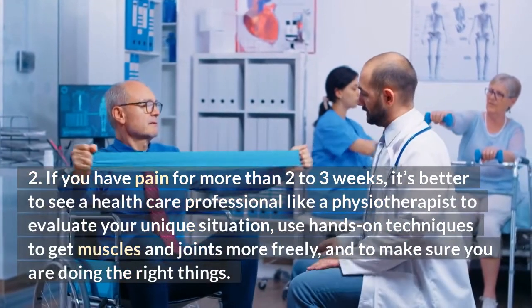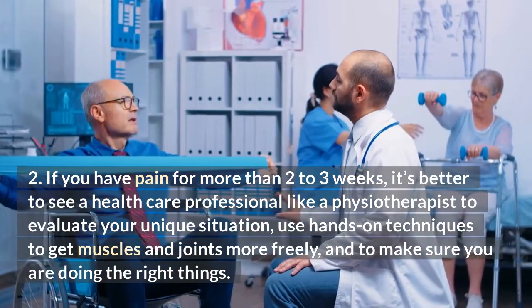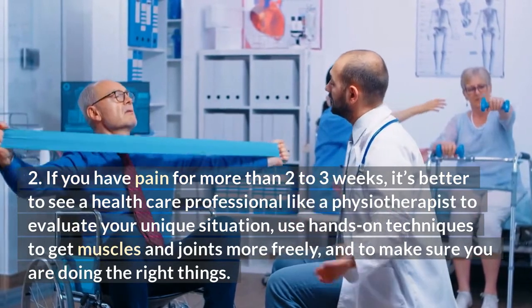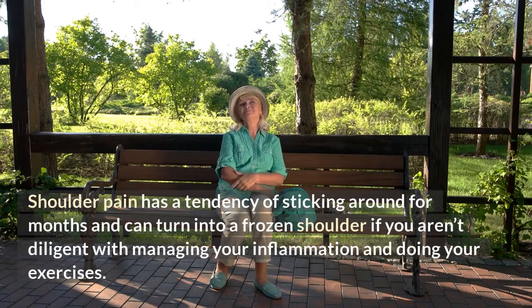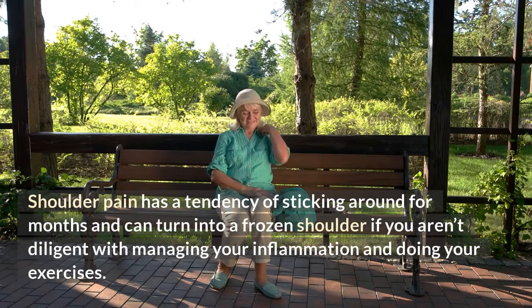Number two: if you have pain for more than two to three weeks, it's better to see a healthcare professional like a physiotherapist to evaluate your unique situation, use hands-on techniques to get muscles and joints moving more freely, and make sure you are doing the right things. Shoulder pain has a tendency to stick around for months and can turn into a frozen shoulder if you aren't diligent with managing your inflammation and doing your exercises.